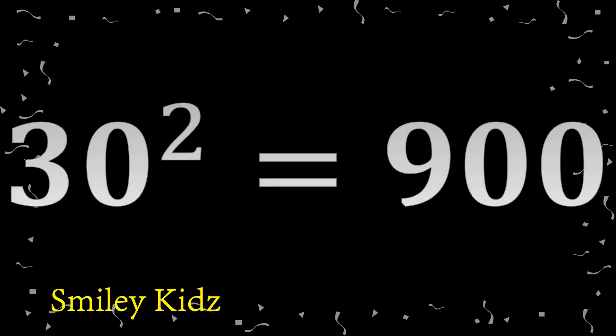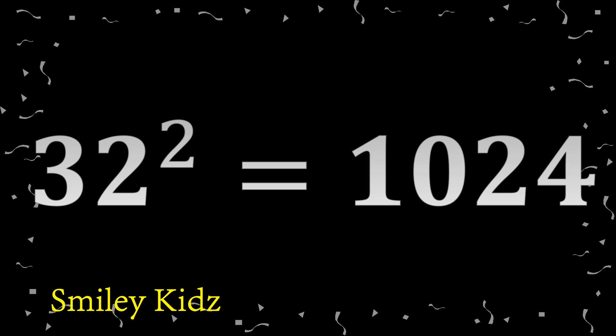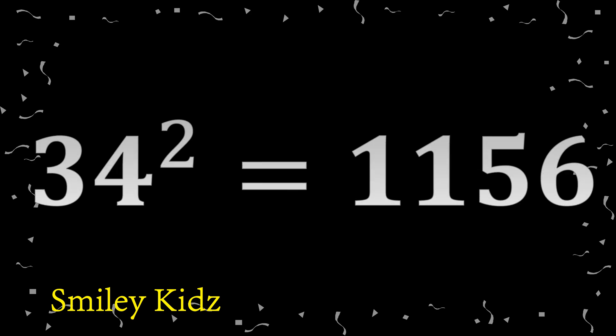30 square 900. 31 square 961. 32 square 1024. 33 square 1089. 34 square 1156.